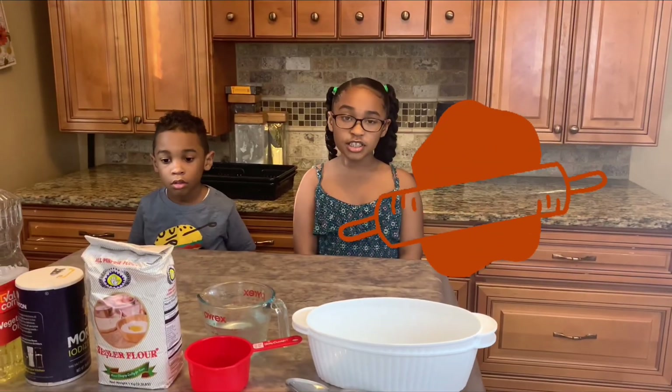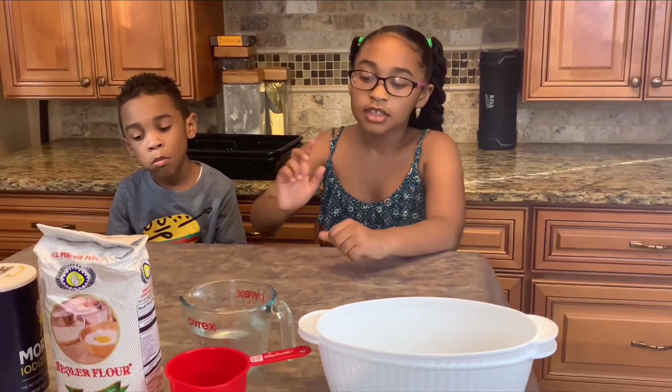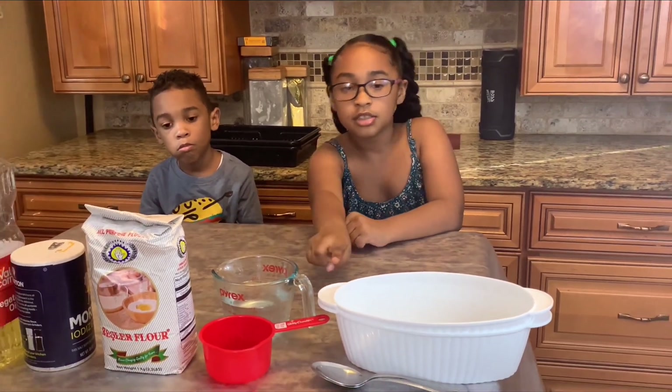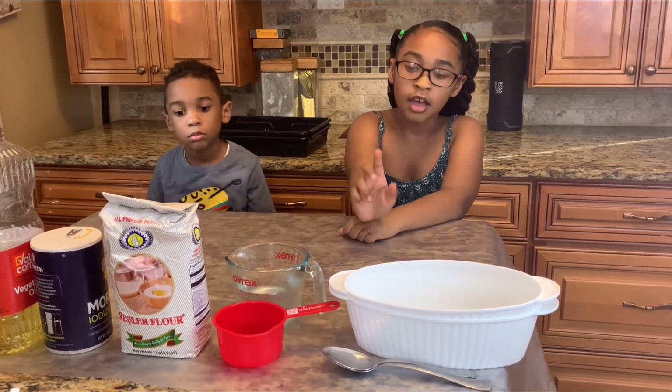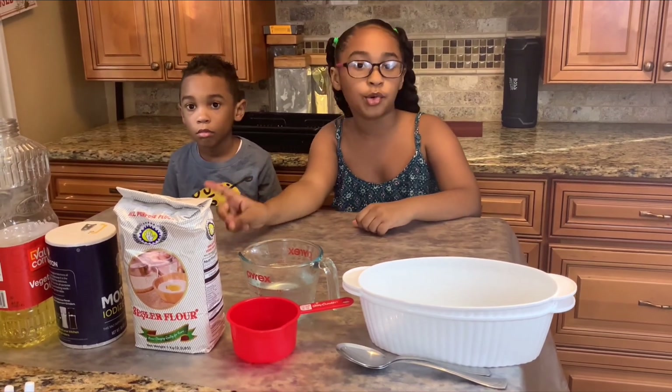First thing we need to do is make the volcano mold. The ingredients you need are water, mixing spoons, a mixing bowl, a measuring cup, flour, salt, and oil.